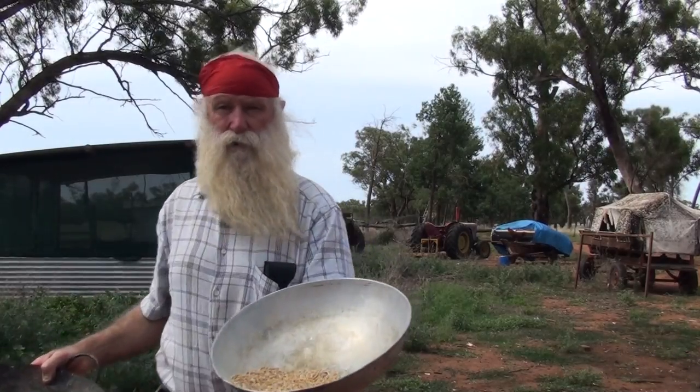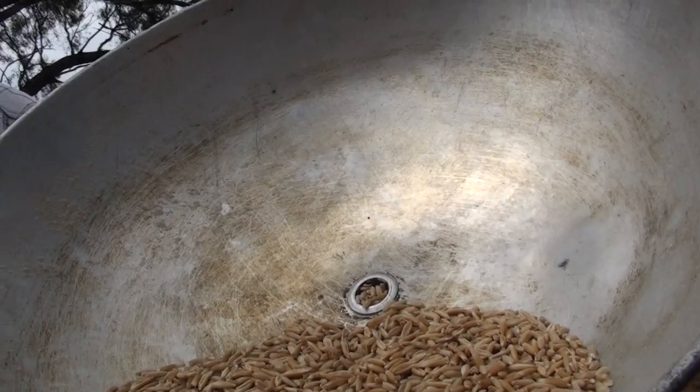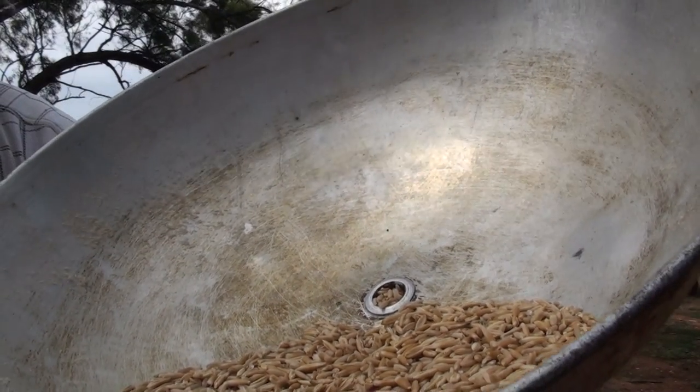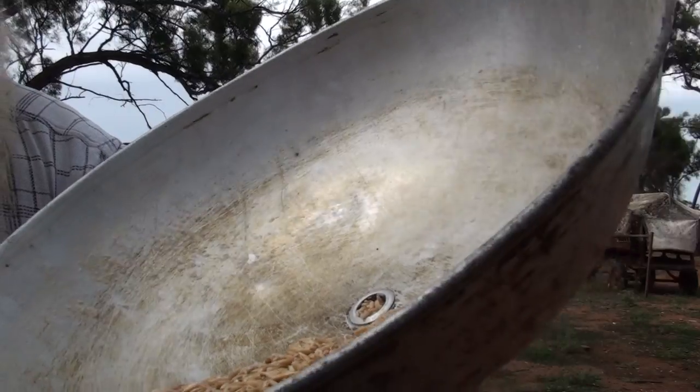Turn it to your left with the hull grain. Some of it isn't hull, but 90% of it is.